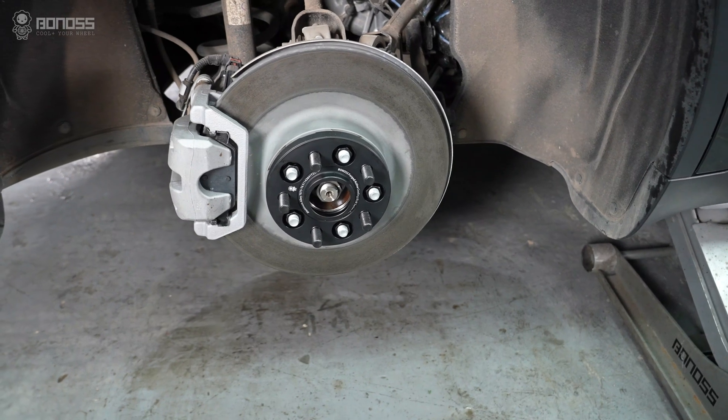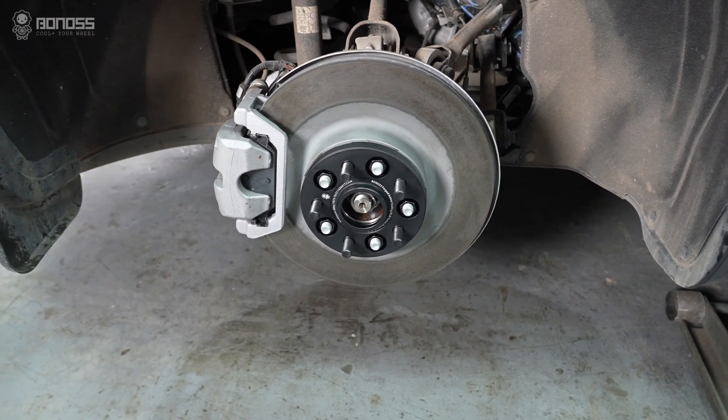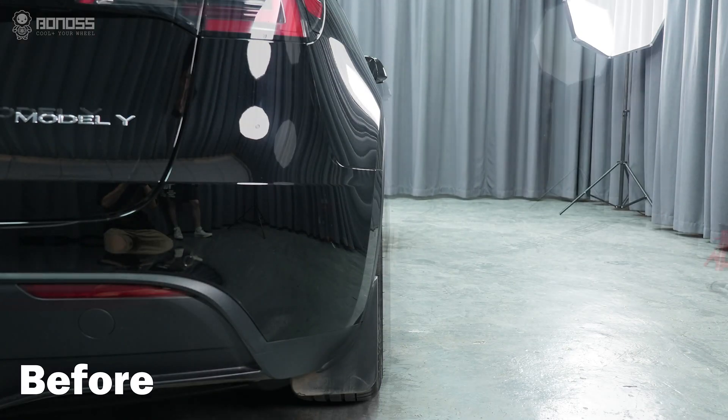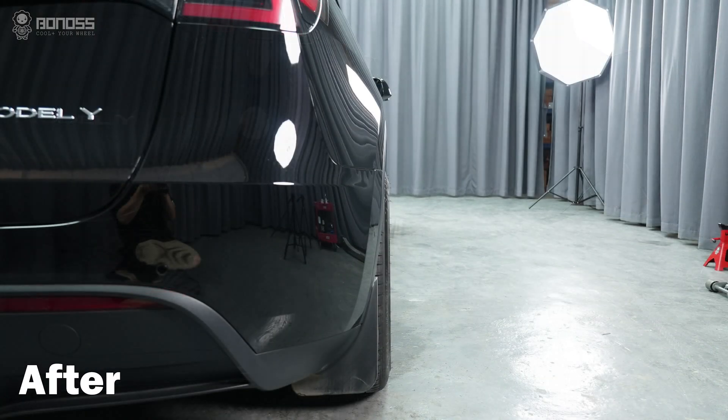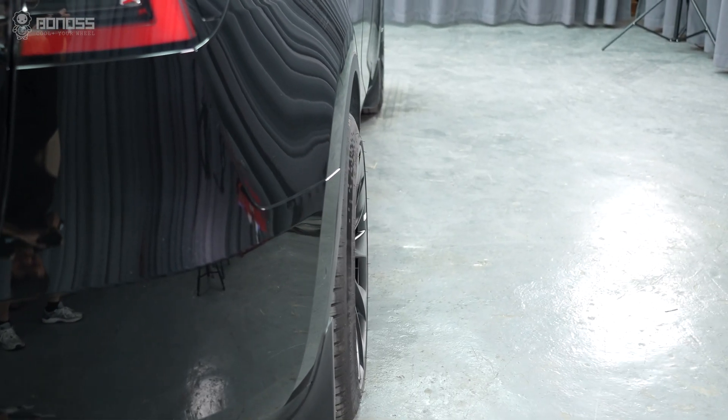Tesla Model Y wheel spacers are aftermarket parts that are placed between the wheel hub assembly and wheels. The role of this part is to increase the distance from the wheels to the hub assembly, thus pushing the wheels outward.